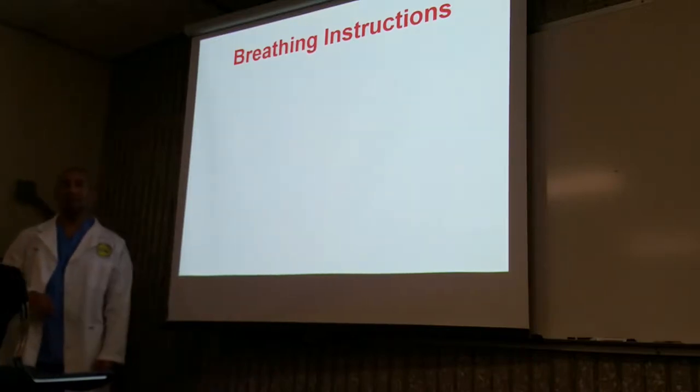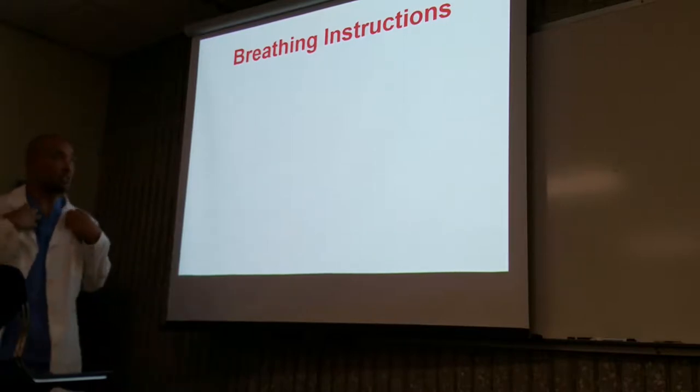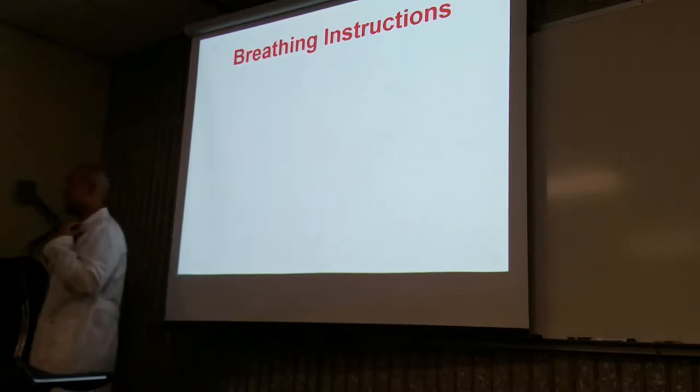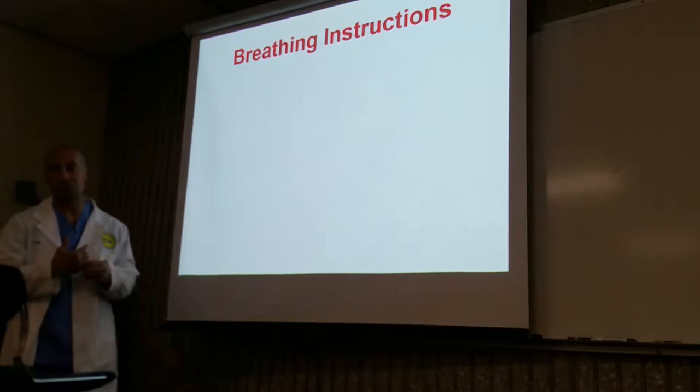Why? Because the shoulder moves when you breathe. When you're breathing, the shoulder is going to move. So we're going to give breathing instructions. In the past, we really haven't given any type of breathing instructions, except when we were discussing transthoracic.